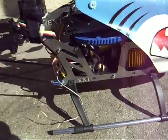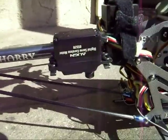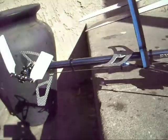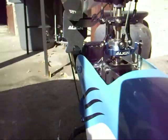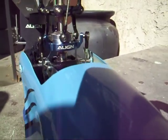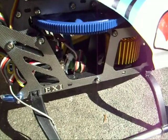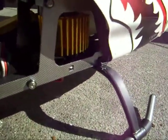Alright ladies and gentlemen, here is the almost 95% finished killer EXI. We put this huge Align DS520 tail servo digital and got your 401. We upgraded to the Align swashplate and we have the Align main gear. I've already stated about the Pro motor and heat sink earlier.